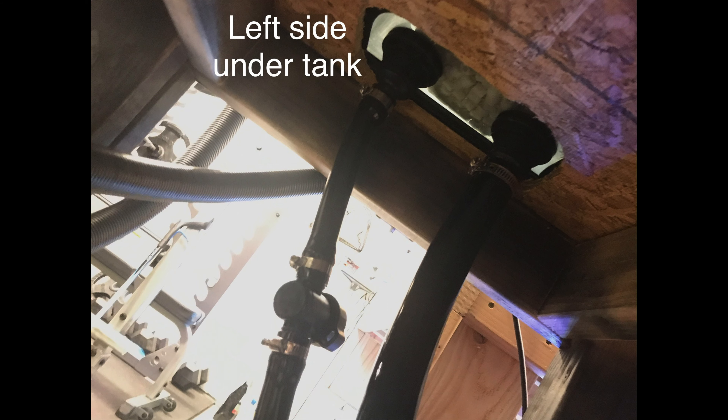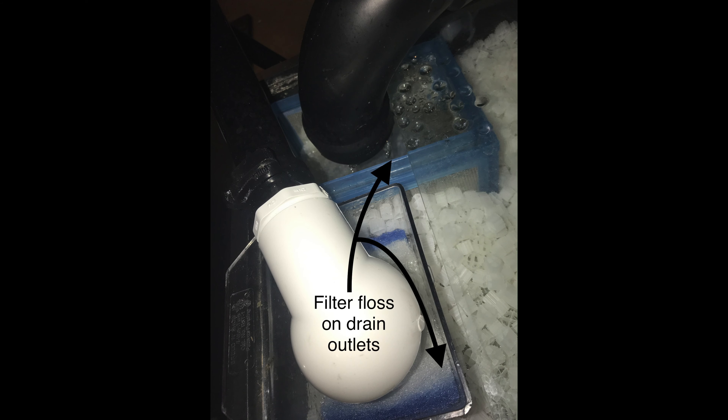You can see I drilled holes under the stand to accommodate the plumbing, and finally there is filter floss on the drain outlets. Thanks for watching.